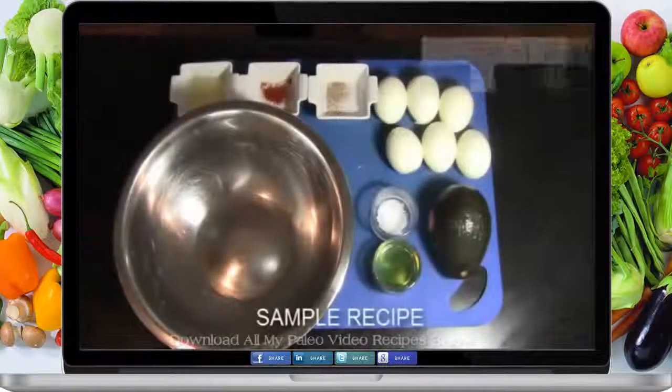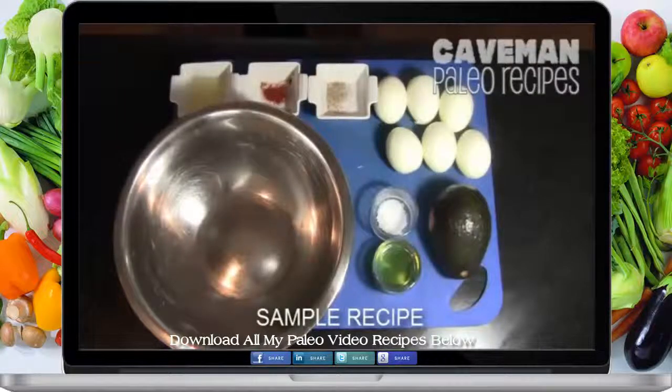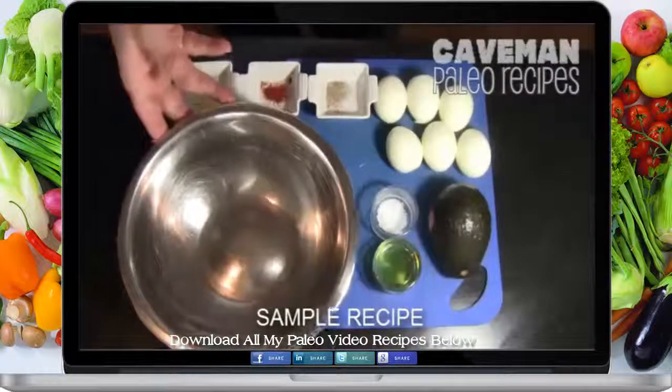Hello ladies and gentlemen, welcome to my kitchen. We are going to be making a cool paleo appetizer called avocado deviled eggs. This recipe can be made for eight eggs or six eggs. I'm making six eggs, but if you want to use eight, use eight jumbo eggs and just add another avocado to the dish, but we are going to do it with six.